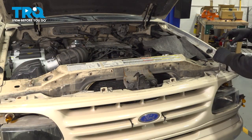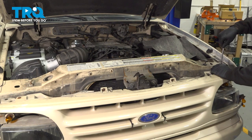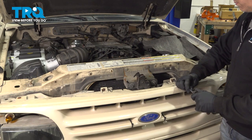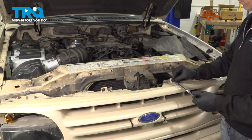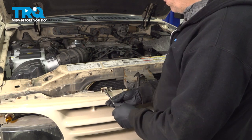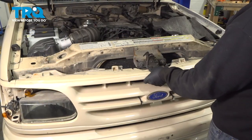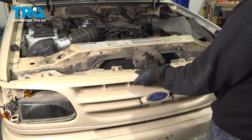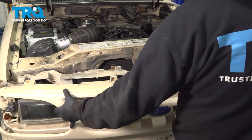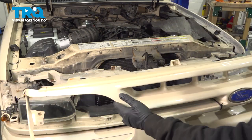Remove the four screws along the top of the grille using your 7-millimeter socket. Go ahead and grab your grille, start pulling that forward, and remove it from the vehicle.